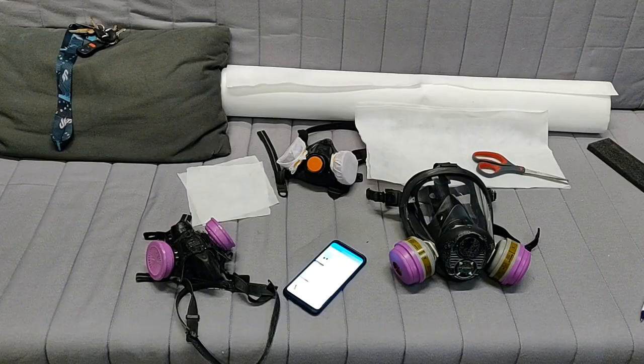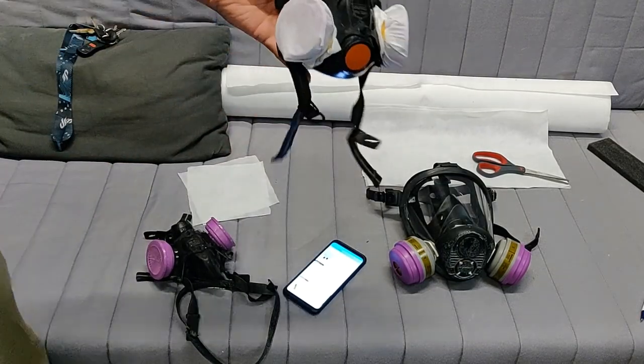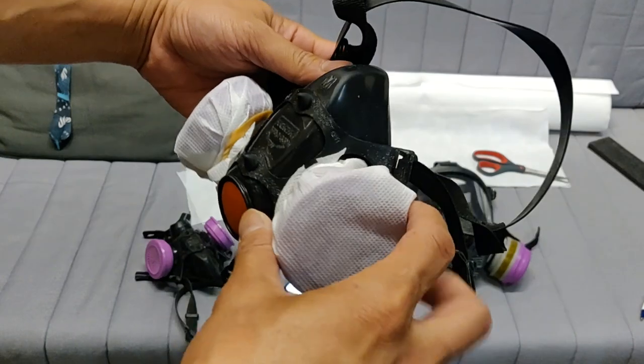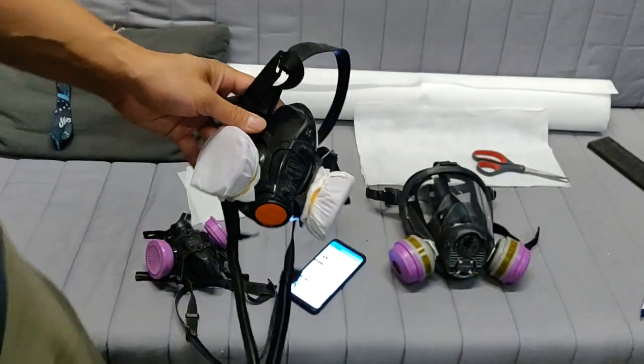I made this after the video you guys are about to watch. Thanks. Alright, so here's a video on a respirator cover that I did because I can't find the respirator covers for these North Half Face respirators anymore anywhere. So I decided to make my own.